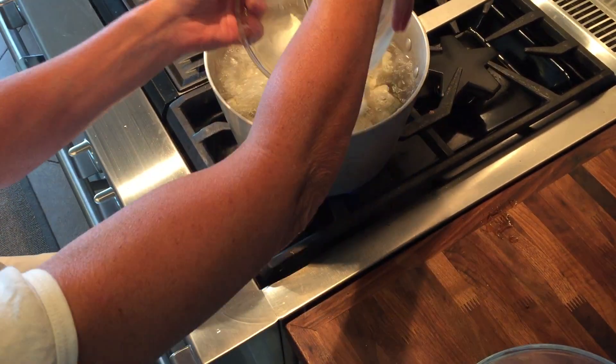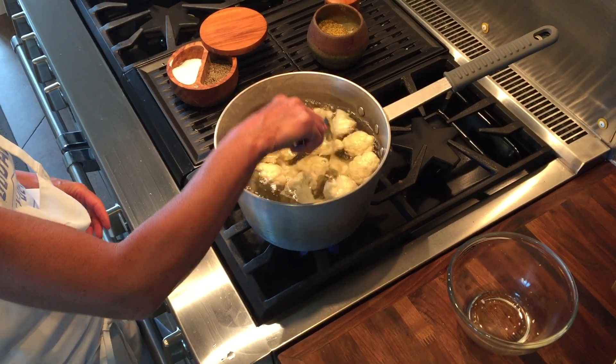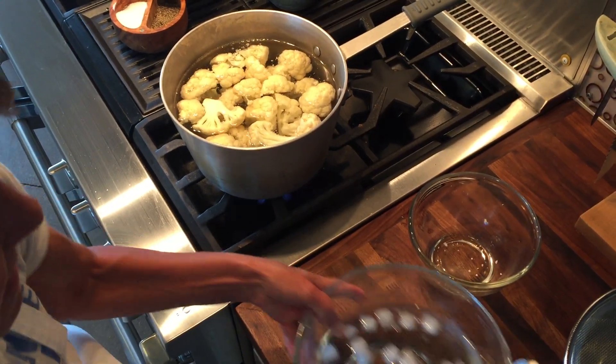You just add them to the boiling water and they're going to cook for about a minute. You're not really cooking them, you're just removing that raw edge. What this is going to do is help your cauliflower cook more evenly, and it also helps you when you're skewering it.